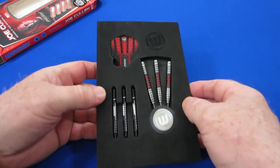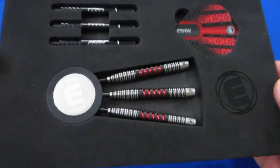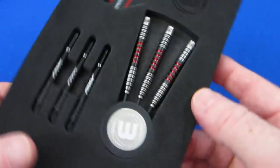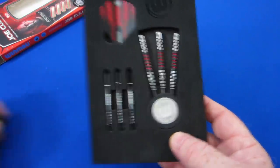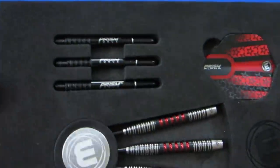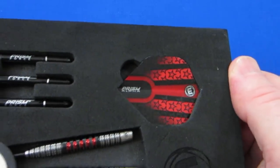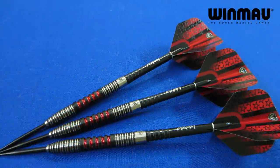Inside, everything came within this foam insert. We've got the Windmore logo there, but look at those barrels — that is a beautiful set of barrels. I cannot wait to get them on the board. Also, nice to see Windmore coming with a really nice point protector. Most companies give us this generic point protector and those are junk. We've also got the Prism Force Medium Length Stems and the Prism Alpha Rockstar Standard Size Flight. Let me get these things put together and we'll go over some stats and dimensions.